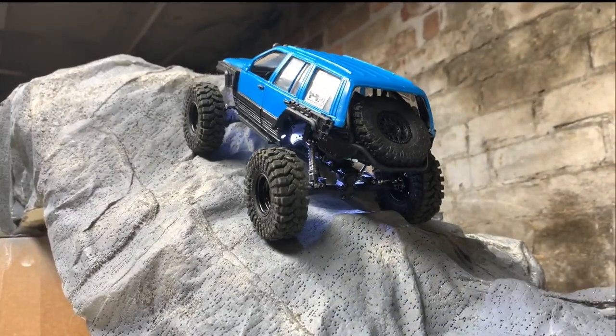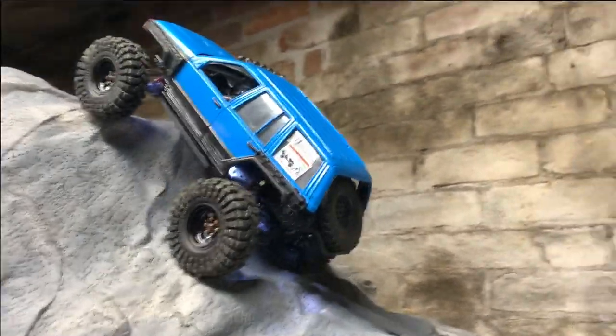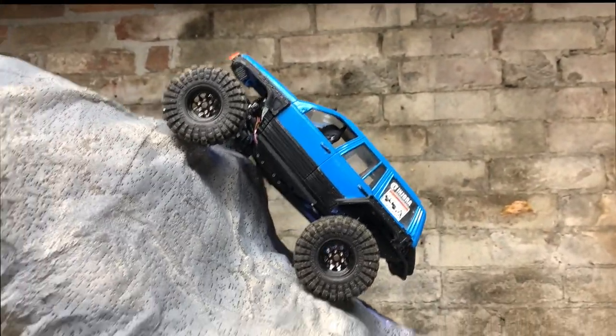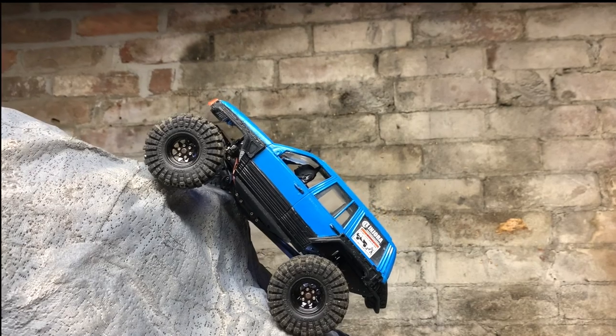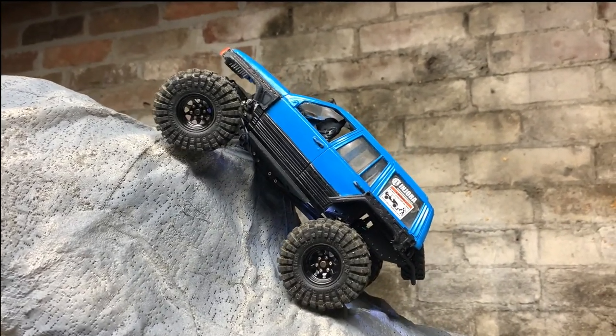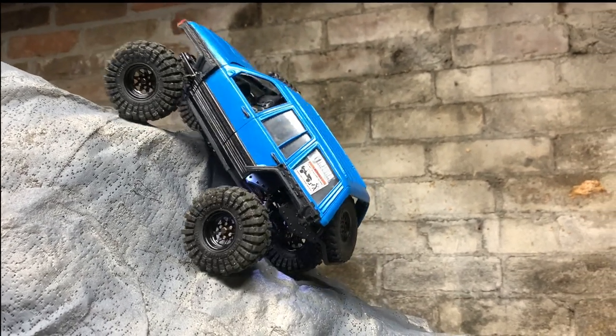Let's see if it can make it up — this is the steepest incline I have here right now. If it can make it up this, my four-wheel steer Slayer is the only other vehicle I have that's made it up this. I don't think I'm gonna be able to — I don't have the clearance.